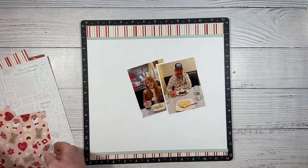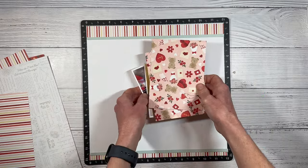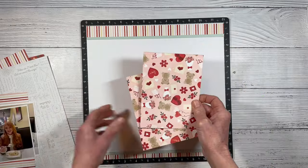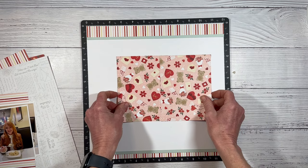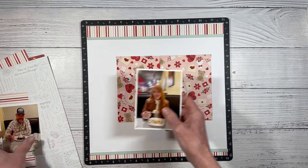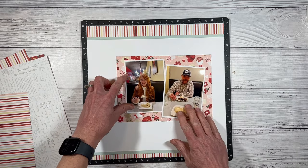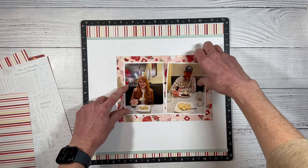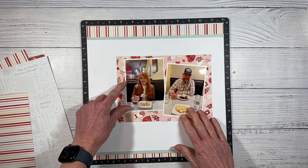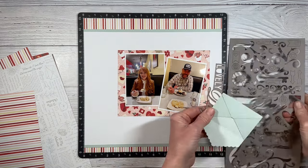I've got my two photos for the center, and the sketch had one solid piece. I've got scraps I want to use, but I think I can camouflage them so it will look like one seamless piece behind my photos. This side of the paper pack is pretty valentine-y — it's got the bears and the hearts and the flowers. My husband and I were out to dinner, very close to Valentine's Day — the day before, actually. So I'm going to call it Valentine's Day dinner and use this paper while I have the opportunity.